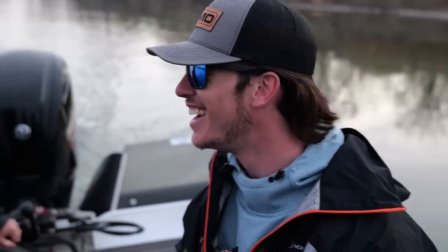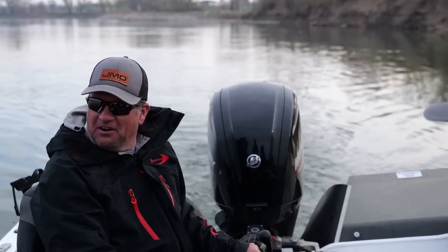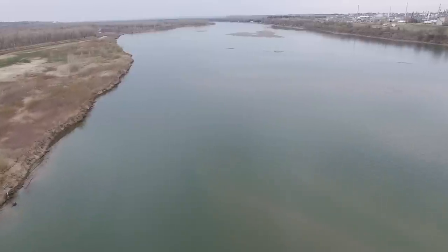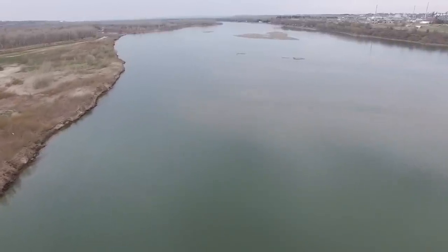Being able to grow up here and run up and down the river and chase these walleyes has been a blessing, and to have my buddy Jason here to do it this morning is beyond awesome. So let's get out here and look for them. This is such a buzzing area in the springtime — all the people who live in Bismarck, and man, there are a lot of great anglers in this part of the world. It's one of my favorite places to come each spring.